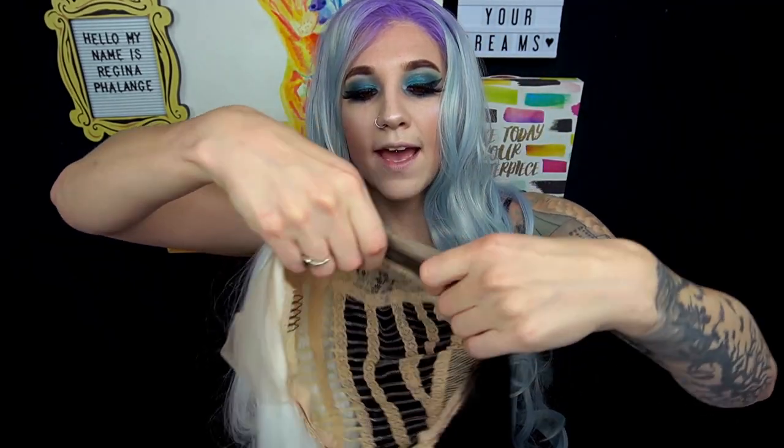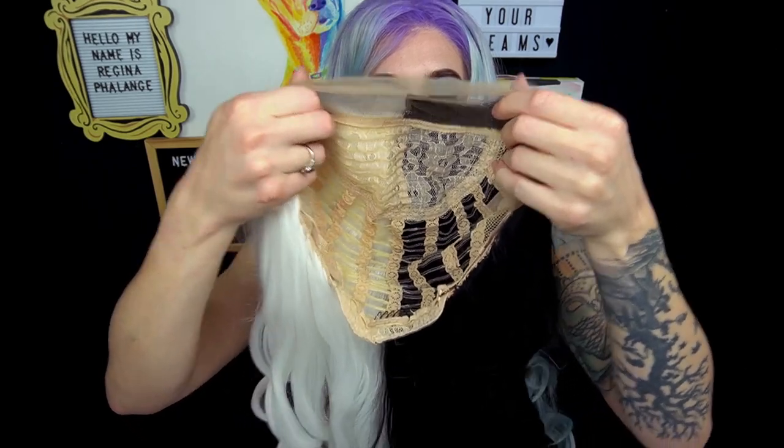It is a half black, half white wig — it is really, really gorgeous. It is a lace front wig, so it has the lace all the way around the front. It has all of the clips inside and it is a beige cap. I'm Style Wigs sent me the wig in this really cute red bag that says I'm Style Wigs on it. It came packaged really nicely and also came with a wig cap inside.